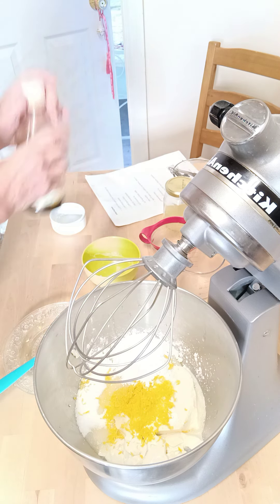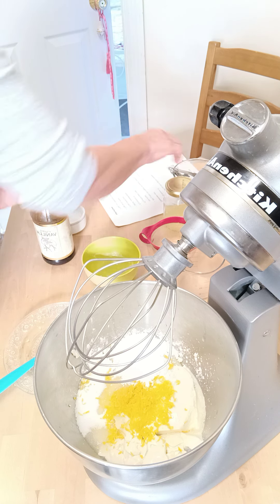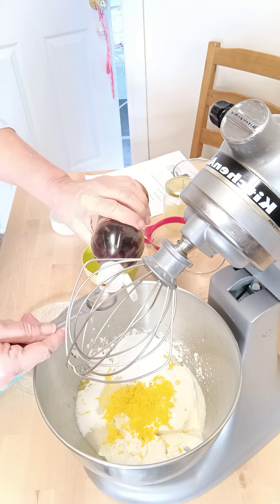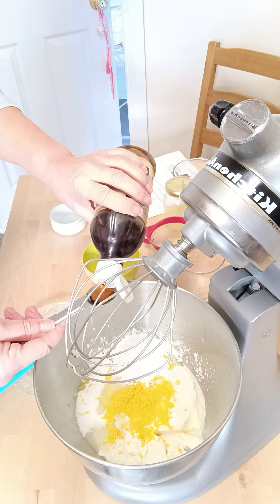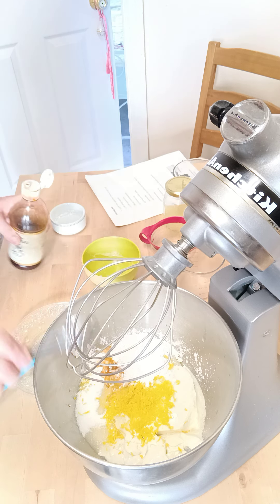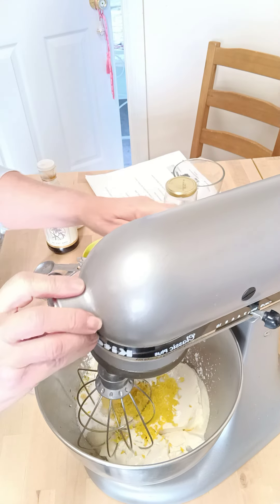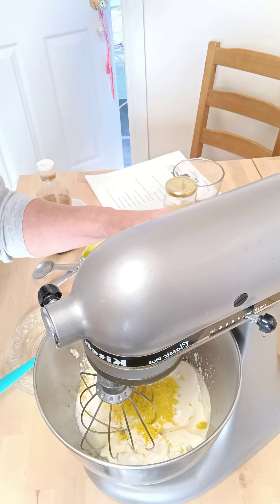And a teaspoon of vanilla extract. That is all our ingredients, and now I'm just going to mix everything together.